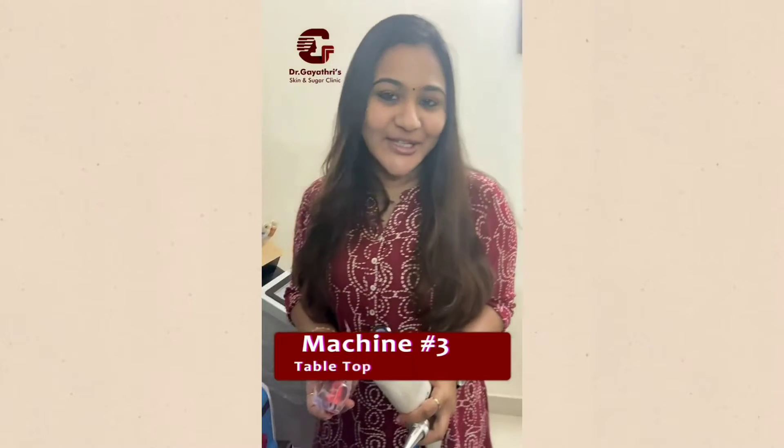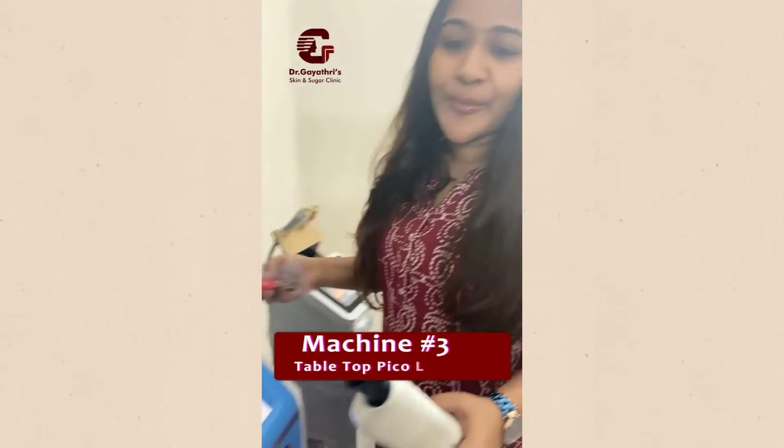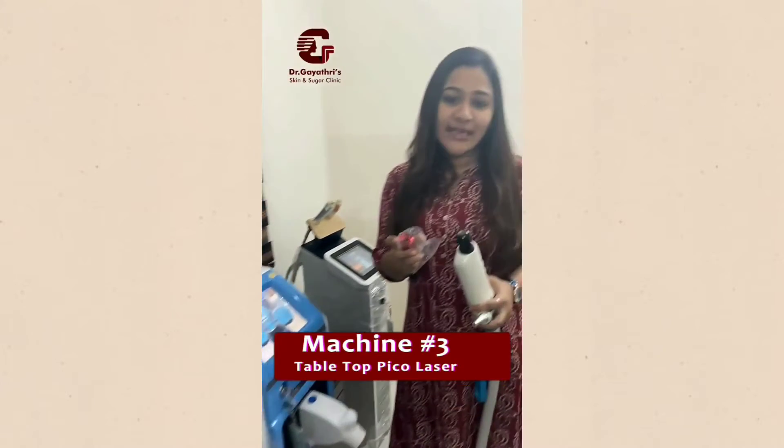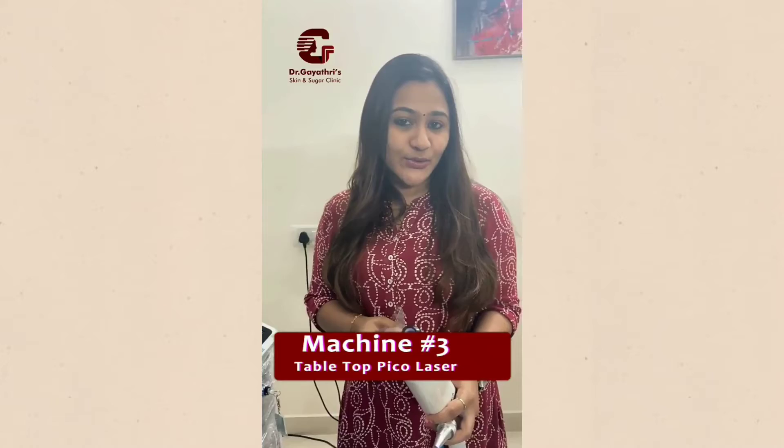Hi, so many people actually wondered what procedures I've been doing and what machine it is. It's the tabletop Pico laser — and Pico refers to the picosecond at which the laser shots actually hit onto the skin.